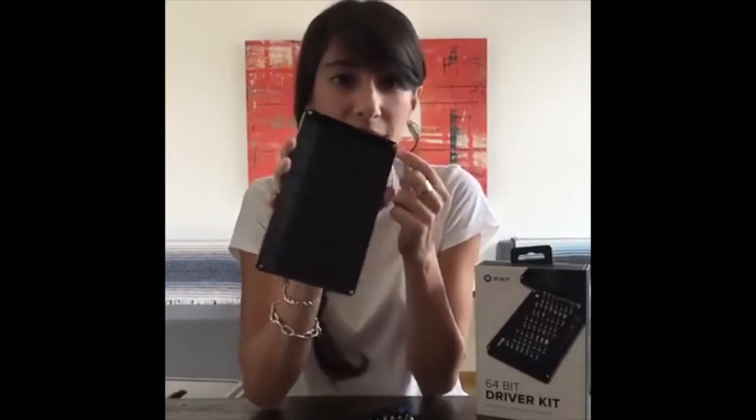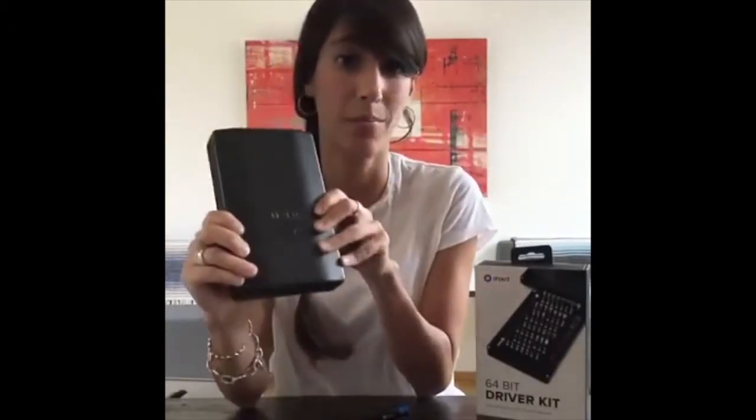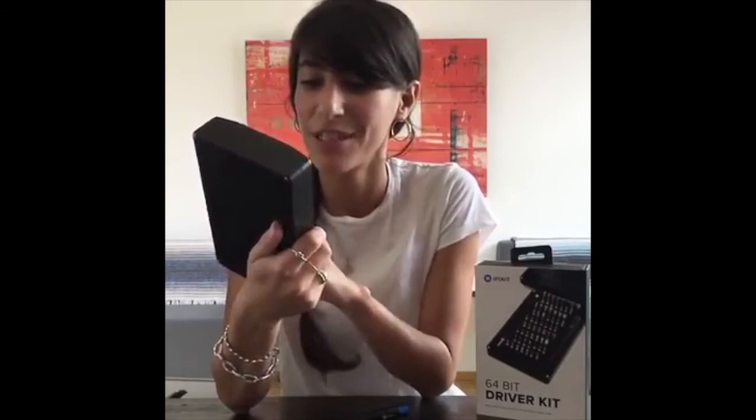As you can see, there are little magnetic clasps that hook everything up to keep it nice and closed, and that high-density foam really keeps everything in place securely. This is live on Stack Social right now — it's probably only going to be up until Monday or Tuesday. I'll put up the link after the video so you guys can take a look at it. I hope you found this really useful. The 64-bit driver kit could really help you out if you're looking to take apart some electronics.